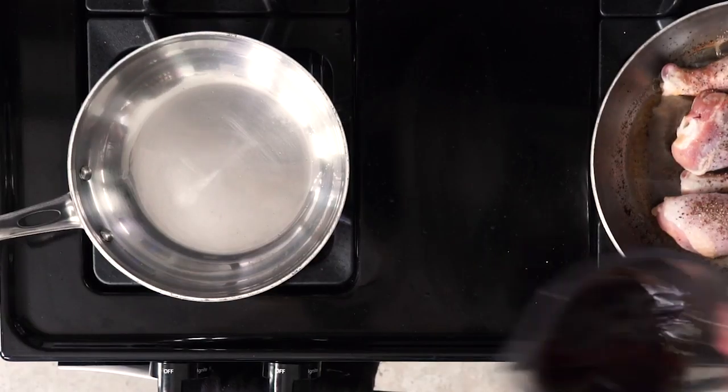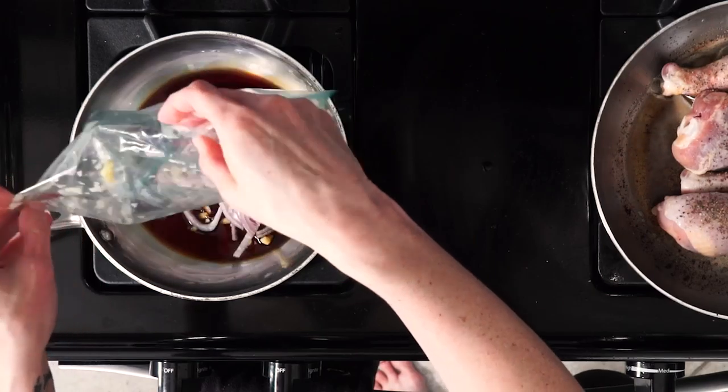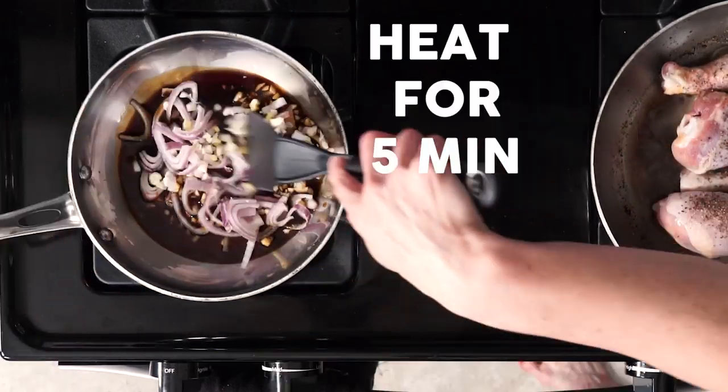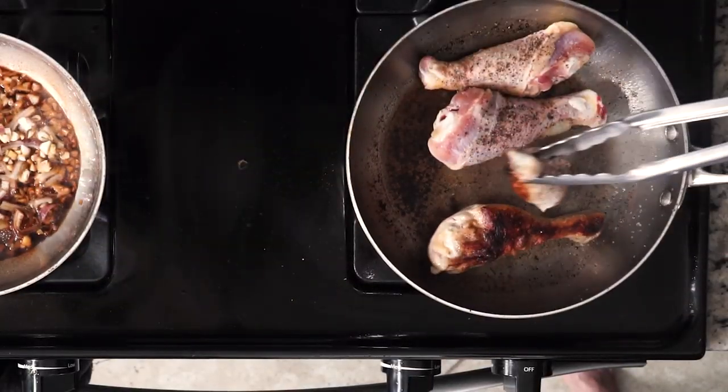While the chicken is cooking, mix the soy sauce or liquid aminos with your ginger, shallot, and garlic in a small sauté pan over medium-low heat. Let everything heat up for about five minutes.